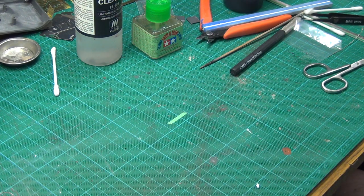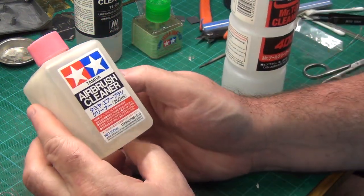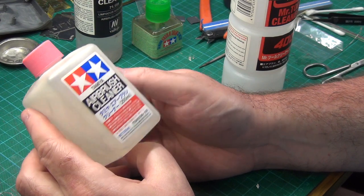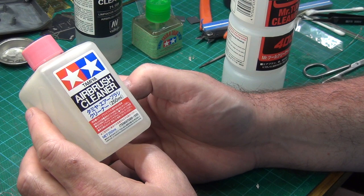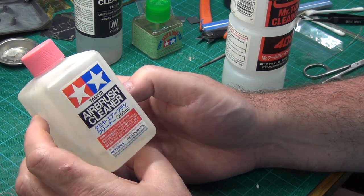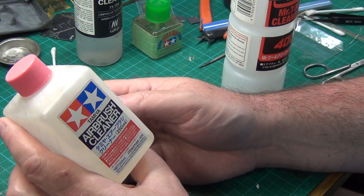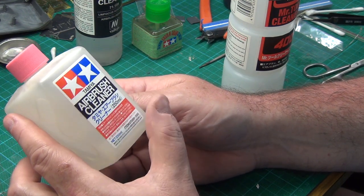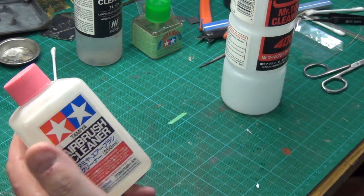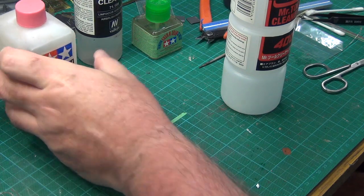It's fairly mild but gets the job done. Of course there are occasions when you're using lacquers and need something stronger. This is Tamiya airbrush cleaner, which is pretty reasonably priced in Australia. It stinks — it's really smelly — but it does a good job and will clean out about 95% of any paints: lacquer, enamel, or acrylic. So it covers all the bases when I need something a little more heavy-duty.